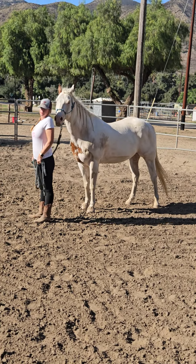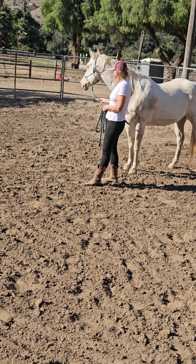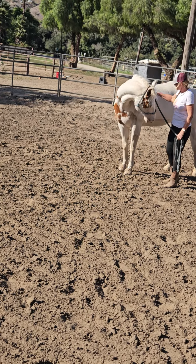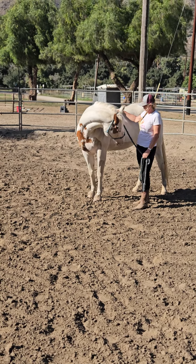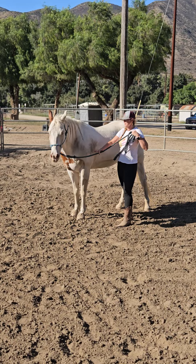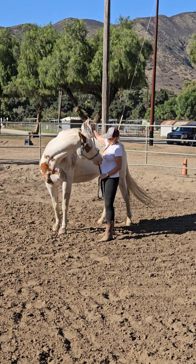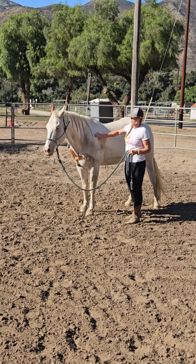Ask him to flex over to the left side first — wiggle it, wiggle, good. Bring him around and hold him. Don't just let him offer; I want you to hold him there until you're ready to let him go. Bring it up a little higher, see if you can get a little bit more bend. Pick him up high — there you go, now drop. Good. So he just did more bend, now go to the other side.